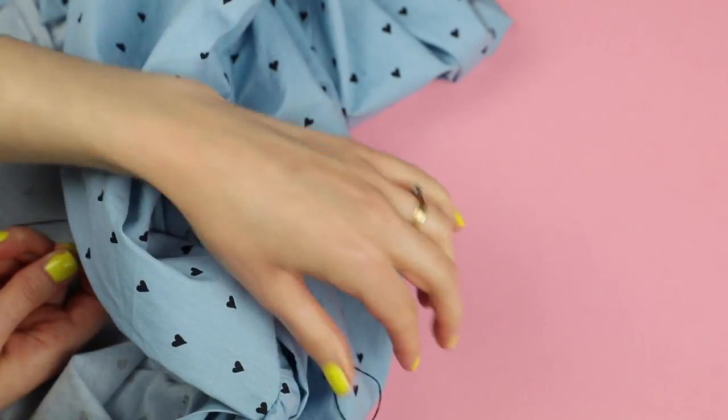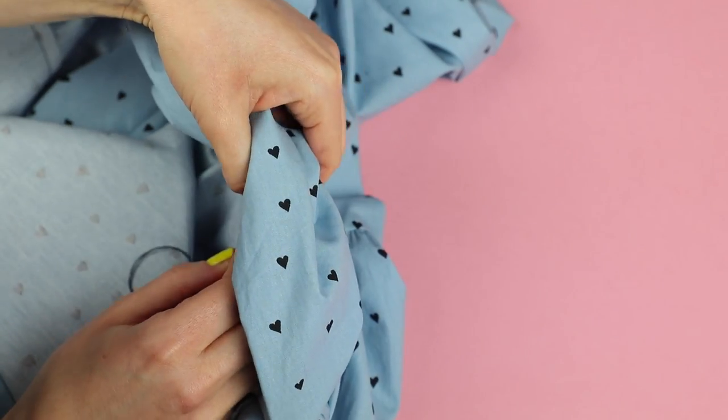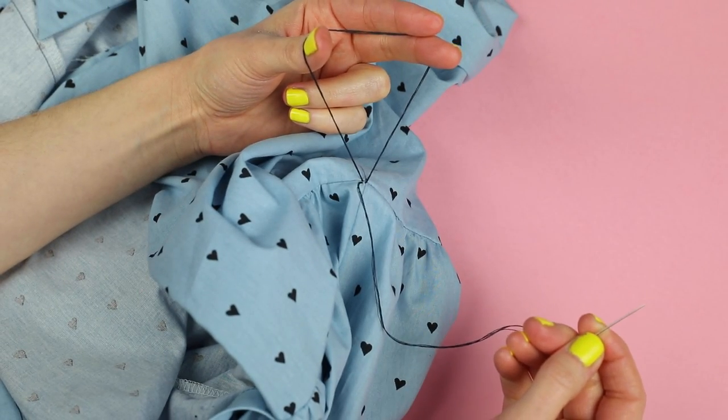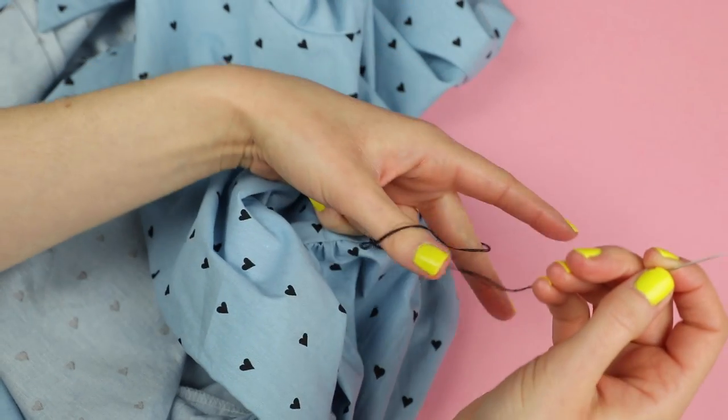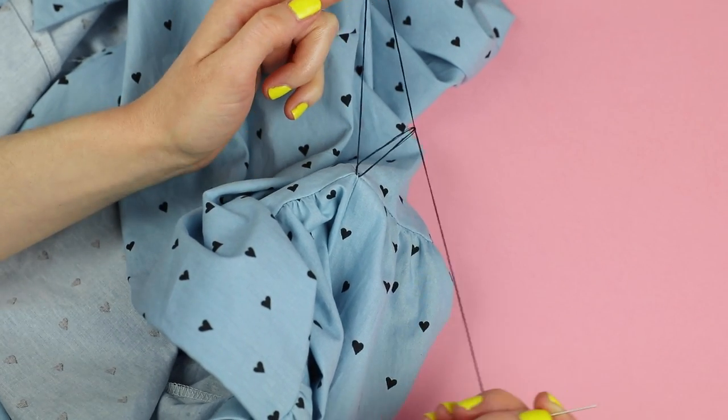Don't pull the thread all the way through — leave a large loop. Insert the needle back to the right side, hold the loop open with one hand and hold the needle up with the other hand. With the first hand, grab the needle thread and pull it through the loop to create a new loop without pulling the needle end through.